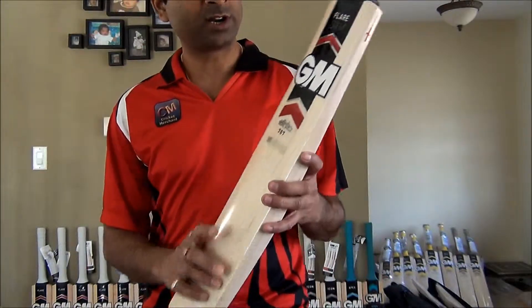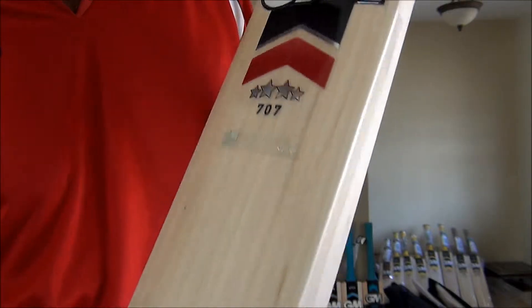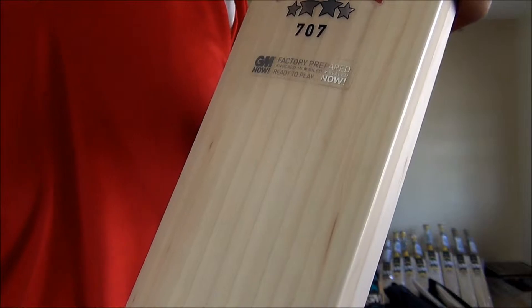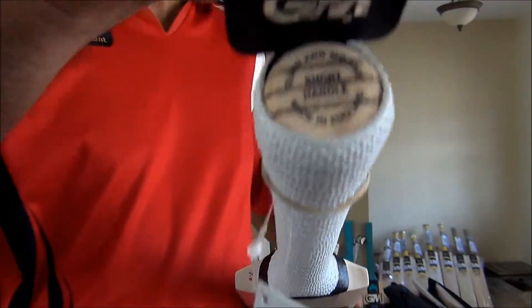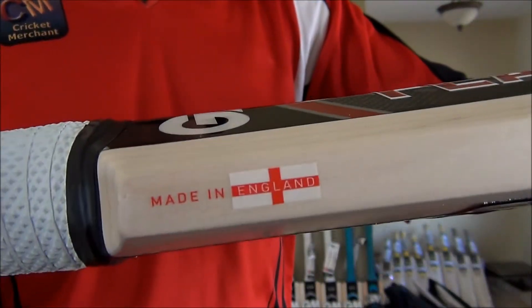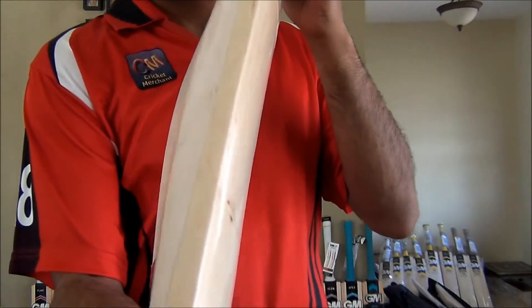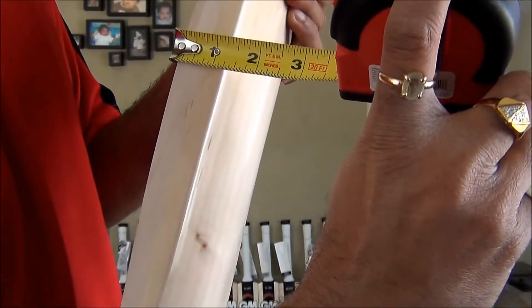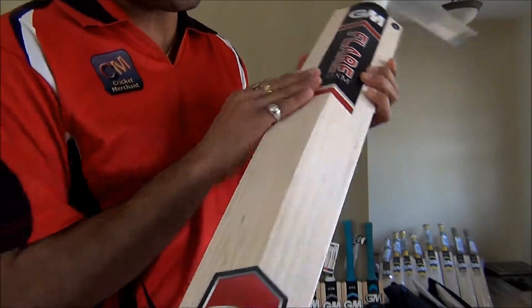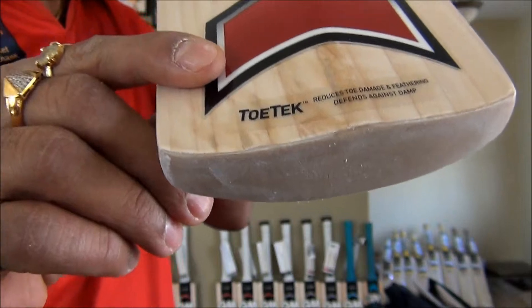Hello everybody, this is Nipun Joshi from cricketmerchant.com. I'm here today to review the GM 707 English Willow cricket bat. This bat is now ready to play — factory prepared, knocked in, oiled. Overall this bat is something of my type: a lightweight bat. It does have a short handle, made in UK. All GM bats that we carry are made in England. The edge is 1.25 inches thick.